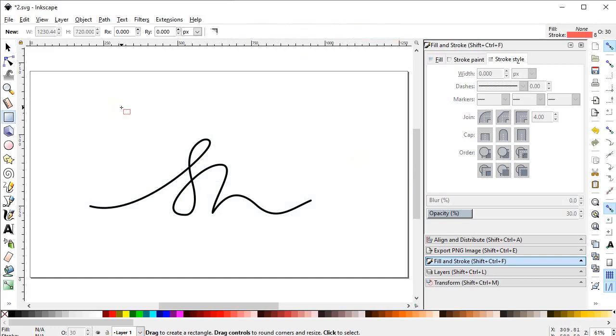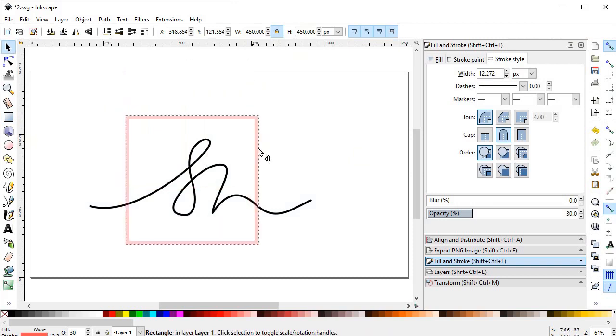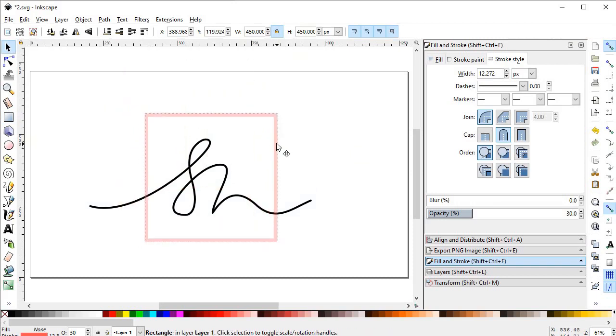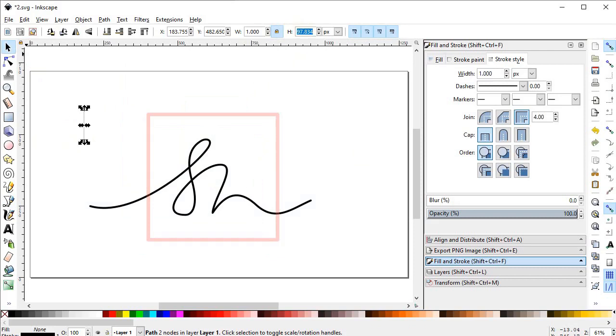Now select the Rectangle tool and draw a rectangle. Increase its dimensions to 450 pixels and arrange it. Now again select the Pen tool and draw a line, decrease its size to 90 pixels, and increase the stroke length to 4 pixels.